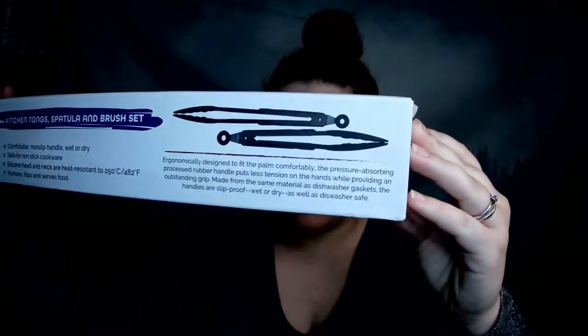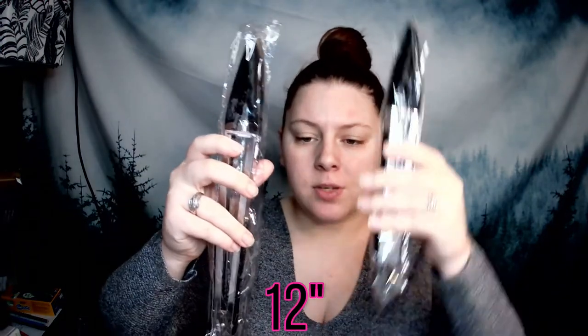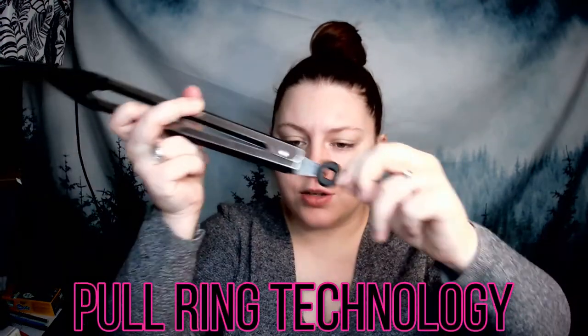This is the tong set by a company called BuyerHub — that's what the box looks like. It's $13.99 on Amazon, link is below. It comes with two tongs in two different sizes and two bonus items I'm really excited about. Here's the first set of tongs and here's the second — a 12-inch set and a 9-inch set. They have pull ring technology: pull out to lock, push in to open.